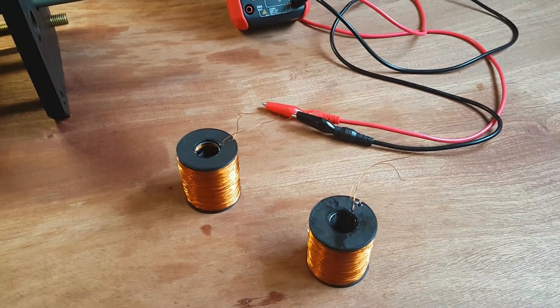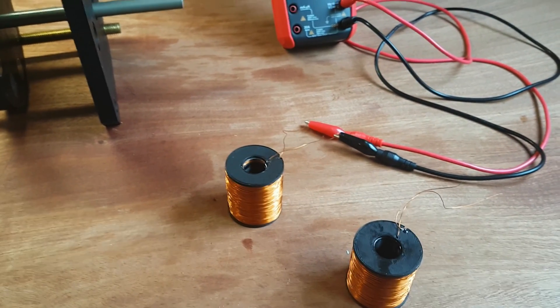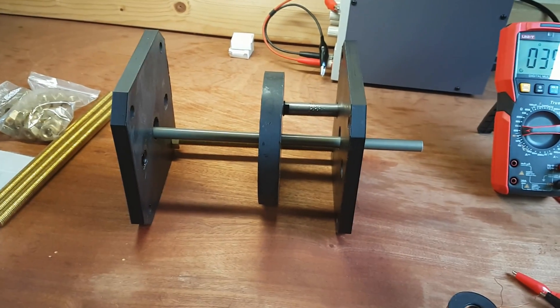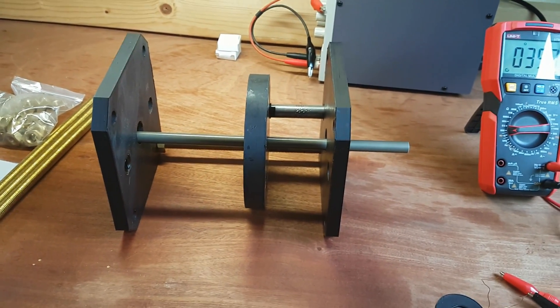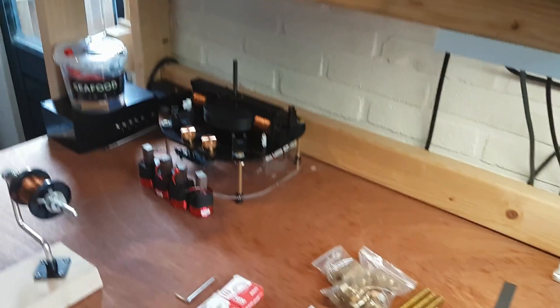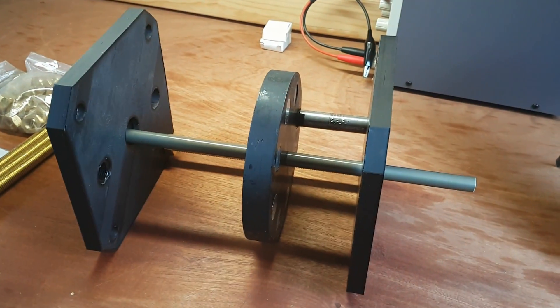These drive coils are 36 ohms — I can show you, they're 35.7, so close enough. That's what Robert Adams recommended for these higher power machines, because this is going to be powered by about 120 to 240 volts. That's a lot more than that little motor over there which was just 12 to 24 volts. That one uses ceramic magnets and this one uses very powerful neodymium magnets.